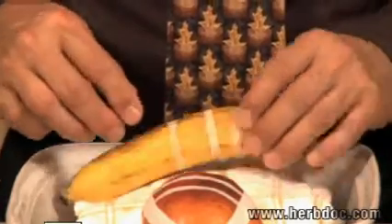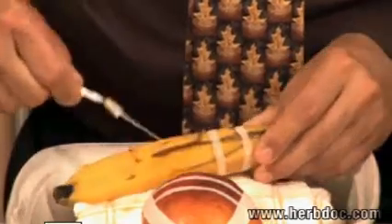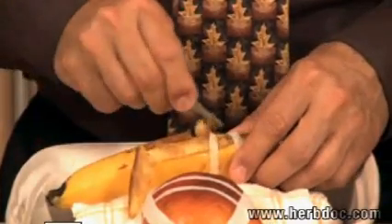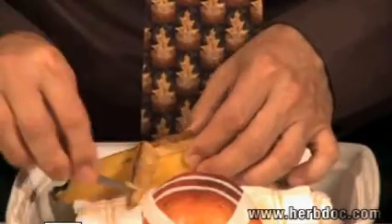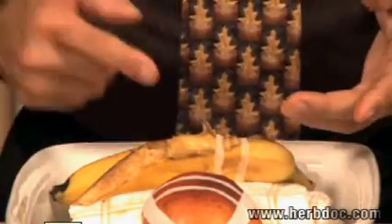If you would have gone to the hospital with this wound, they probably would have cut this piece off and eliminated it. You'd end up with a hole in your finger, and they'd be stitching area to area where it doesn't belong — that's a hospital job, a mess. My way is the best way, and you can do it at home. You can put your body back together.